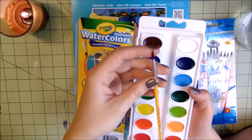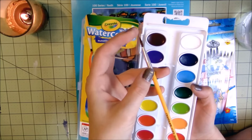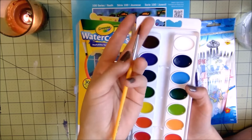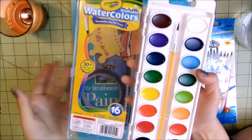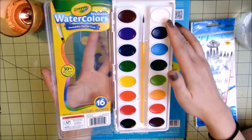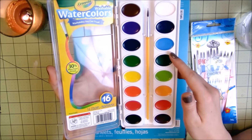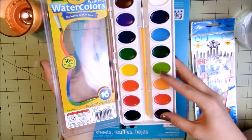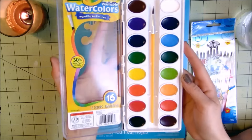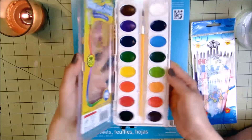Actually it could be worse — normally they come with those black bristly ones that are really plasticky and horrible, so maybe we will try this out. It has all the different colors: white, navy, a cerulean, a bunch of different greens, dark green, light green, yellowy orange, redy orange, purple, a lot of different reds — good color selection. It reminds me of my childhood!